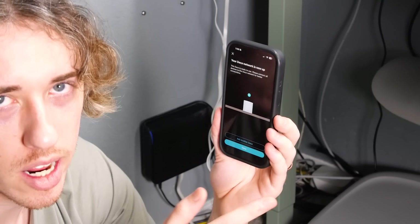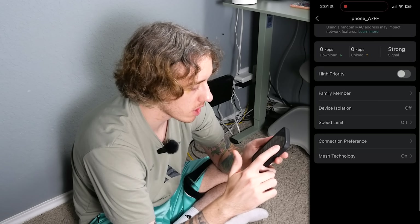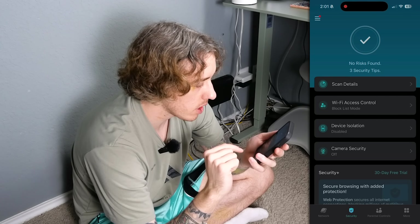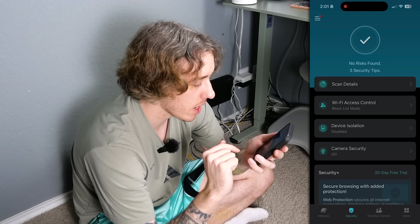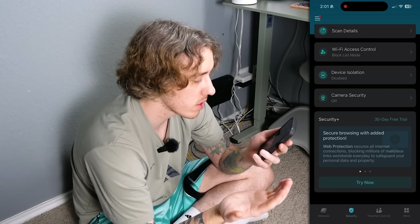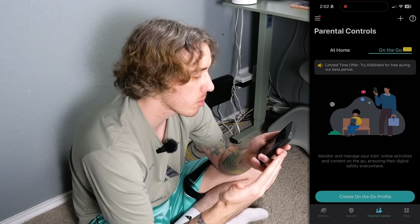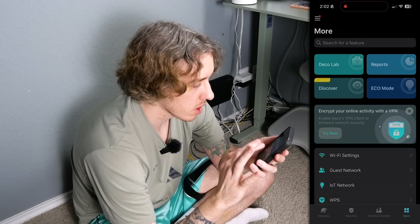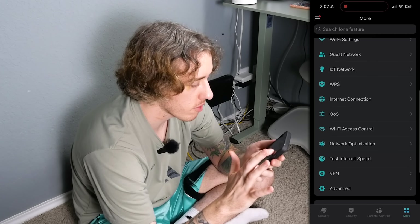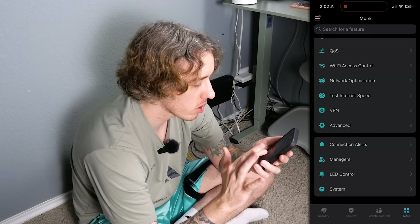We'll hit done and come back to add more in a minute. The app lets you add yourself as high priority, set up family members, device isolation, speed limit, connection preference, and mesh technology settings. You also have security features: scan details, Wi-Fi access control, device isolation, camera security. You can try Security Plus free for 30 days. There are also parental controls, an on-the-go beta for monitoring kids' online activity, Deco Lab, reports, eco mode, Wi-Fi settings, guest network, VPN setup, and LED controls.